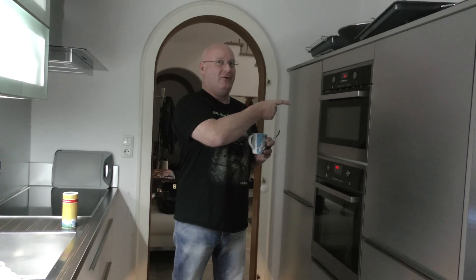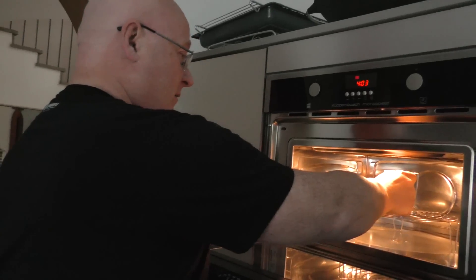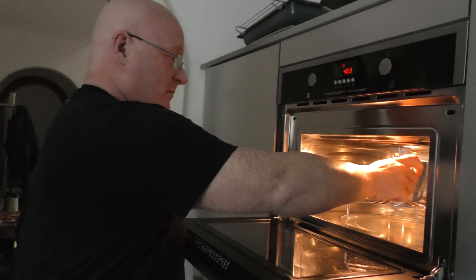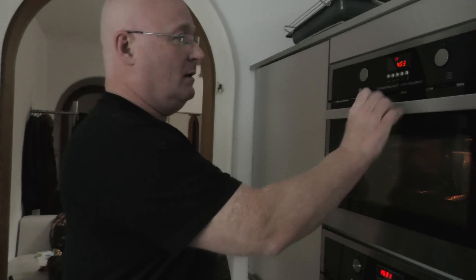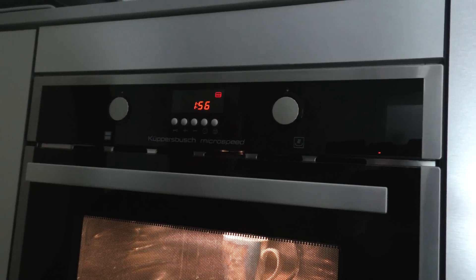For preparation we use the only thing that is useful for a real man inside of a fancy kitchen — the microwave oven. Put the whole thing inside and now we give it two minutes with full power.